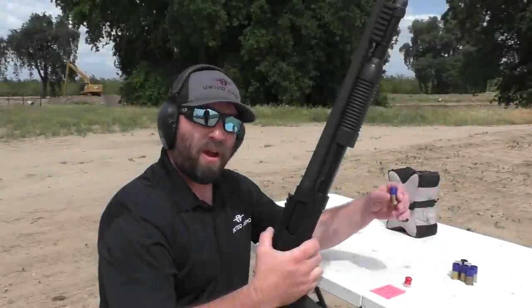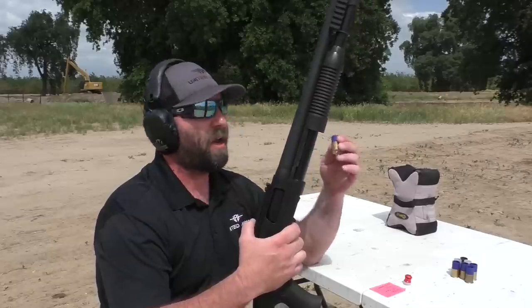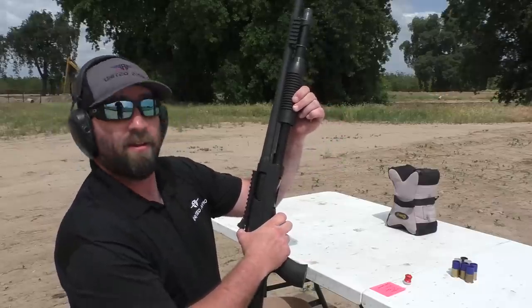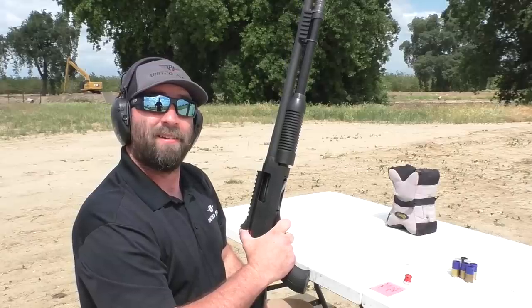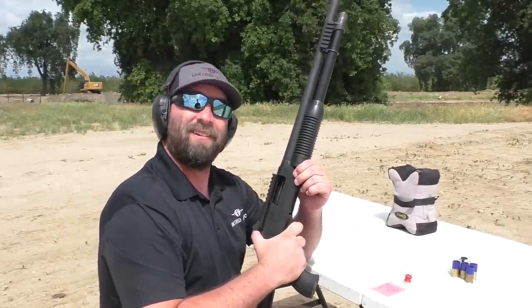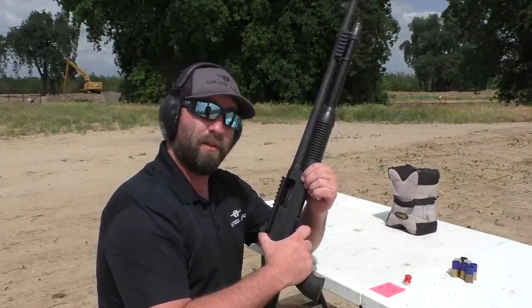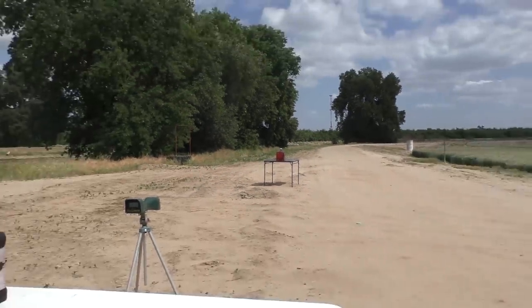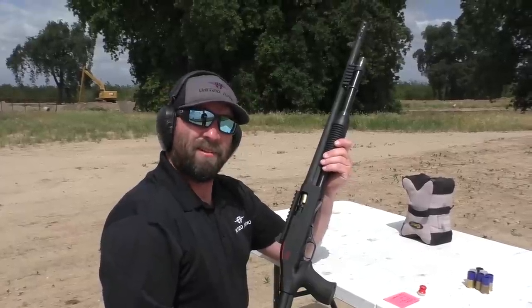I'm Mike from United Ammo and we are testing out the 534 grain, one and a half inch tall twister ammunition out of a 12 gauge Winchester SXP. We have a new guest shooter today — I found him in a gun shop and asked if he wanted to film a video. A lot of people don't want to be on camera and I appreciate you being out here. We're gonna shoot at a really big water jug on the table — we're at about 15 yards, a little close, nice big target.